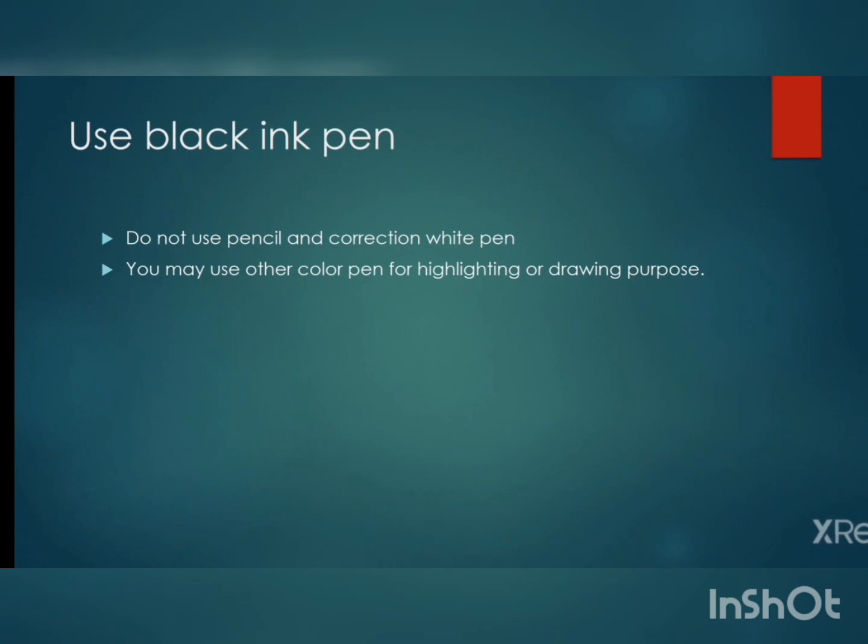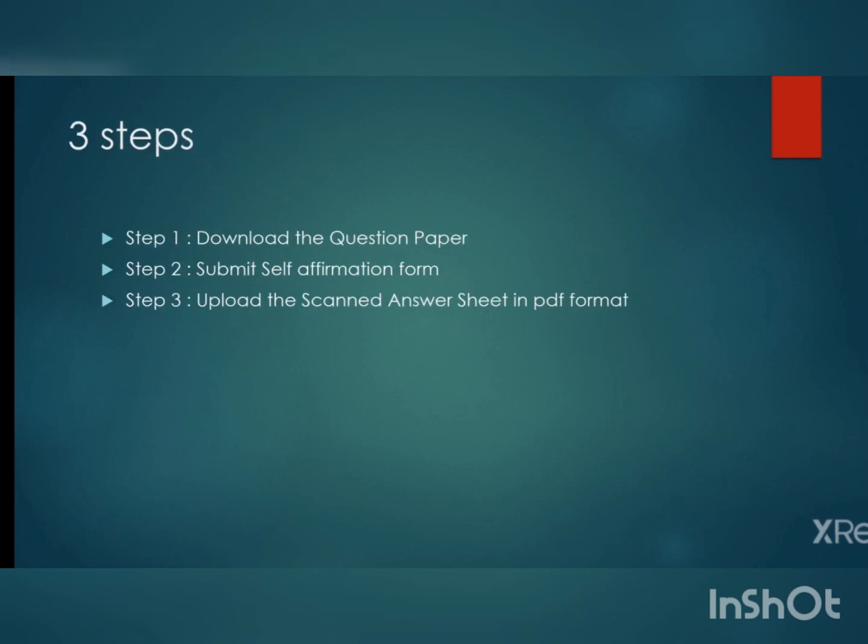These are the general instructions to remember while writing the examination. Now we will see the main procedure of the online examination. There are three steps: first, download the question paper; second, submit a self-affirmation form which will be a Google Form; and the final step is to upload the scanned answer sheet in PDF format.